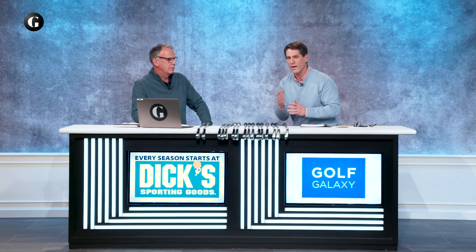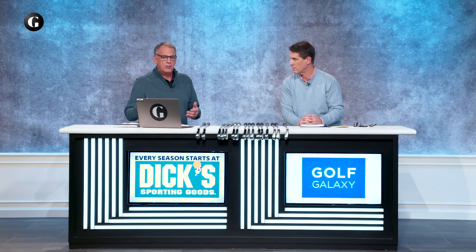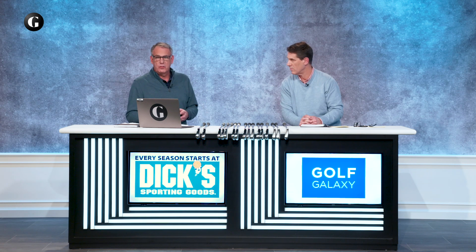You're getting forgiveness in terms of the heel-toe weighting and a little forgiveness at the sole, with a lower center of gravity, so you're going to get a little bit higher launch. Then you go to the player's distance category, and as the name implies, the goal is distance. Driver design is trickling down into irons — things like cup faces that used to only be in metal woods or drivers are now prevalent in these type of irons.